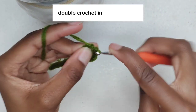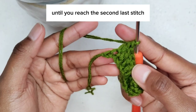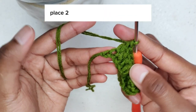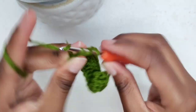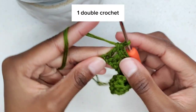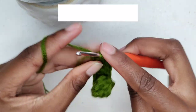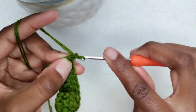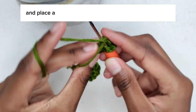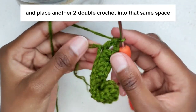Double crochet into every stitch until you reach the second-last stitch. Place two double crochets into that stitch, then one double crochet, two double crochet, chain one, and place another two double crochets into that same space.